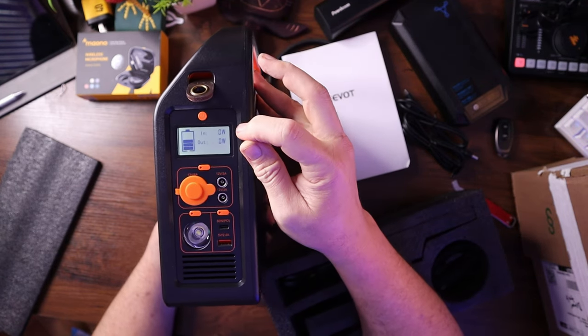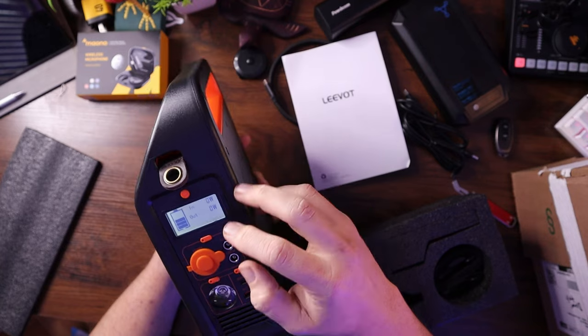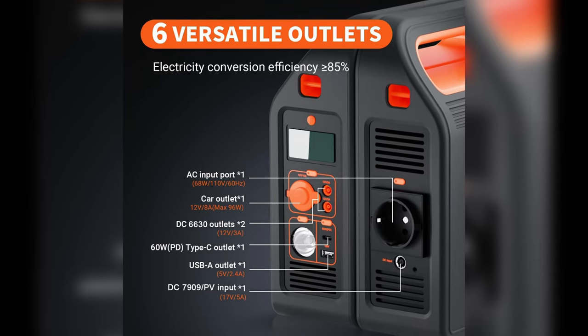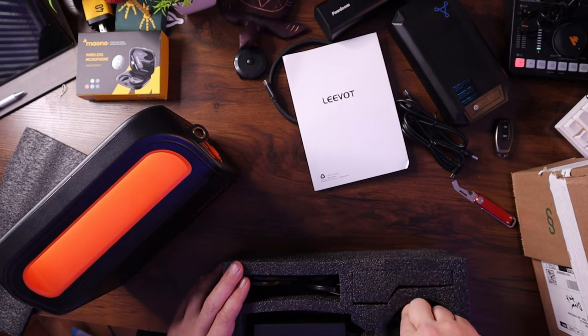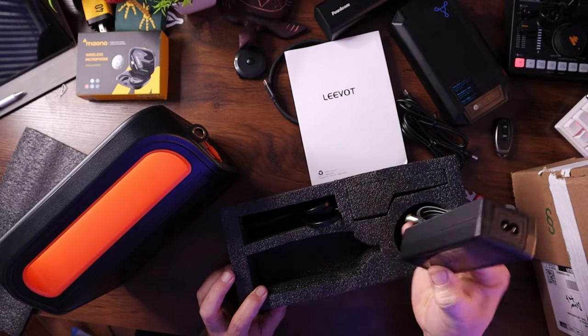It has a visual screen that shows you input and output so you know what you're charging and how much is going in and out. It has a cigarette adapter, a car power adapter, a couple more DC outputs, USB-C out, and USB-A out. Each section can be turned on individually by holding a button. This is a monster — it's about 10 pounds — more of a heavy-duty power solution. I'd also like to get some solar panels and try charging these with them. It comes with a carrying strap and the cables you need, including a DC power adapter.